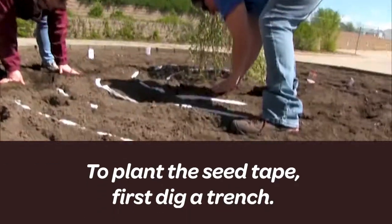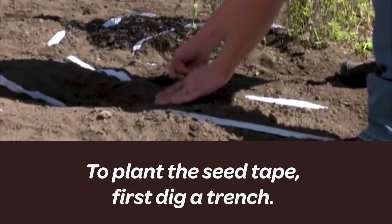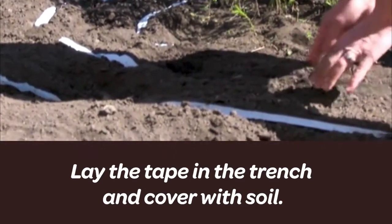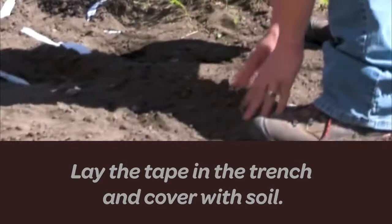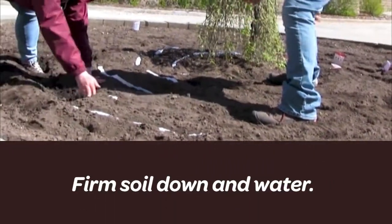In order to plant, you just dig a trench in your soil. Make sure your soil is nice and loose — you can see how nice our soil is here. Lay your seed tape in the bottom of your trench and cover it over with soil. Firm it down with your hands, give it a water, and you're done.